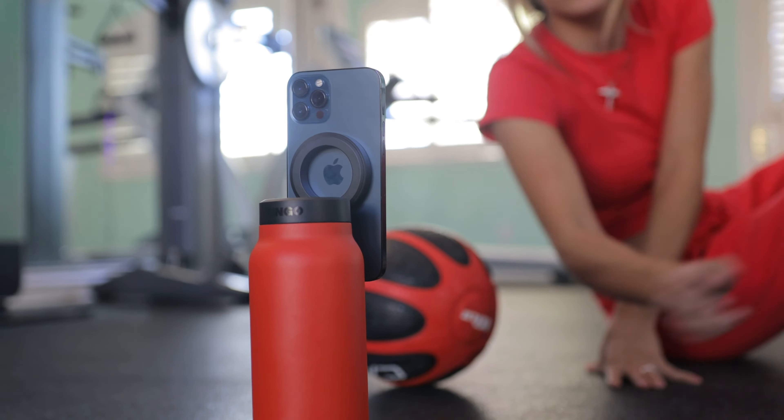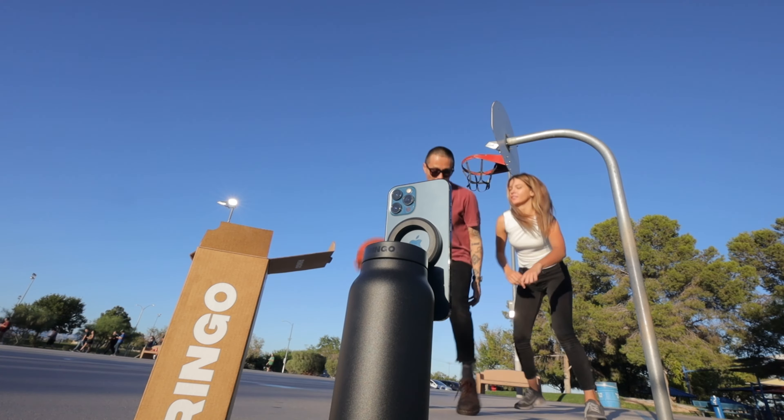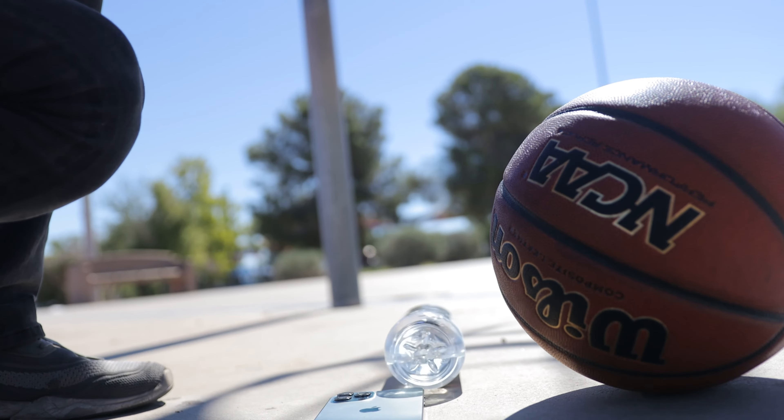This is perfect for content creators, anybody in the gym, anybody playing sports. We all feel the pain of trying to film yourself and your phone just falling.